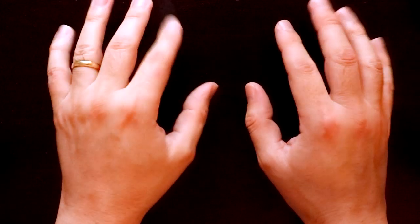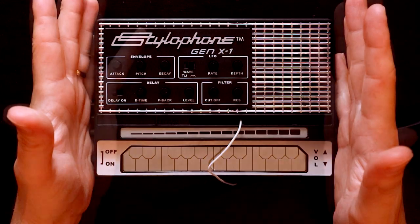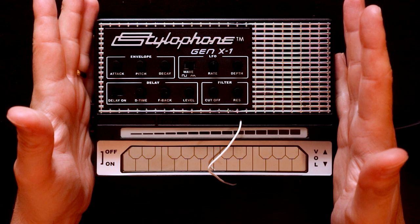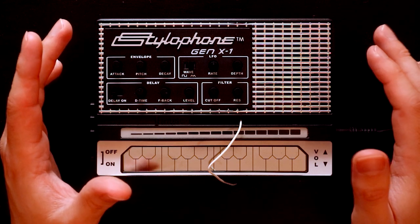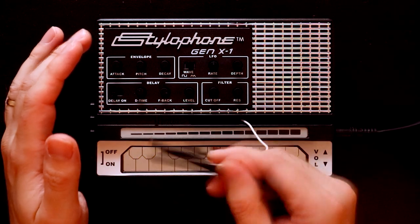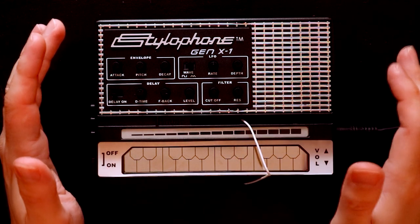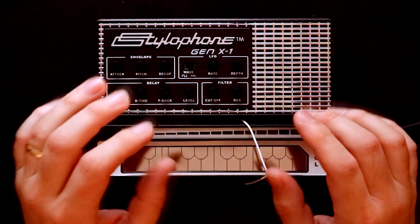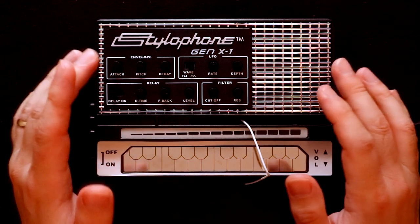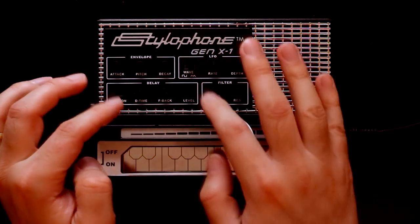So that left me with the question of what synth I was going to use to create the sounds. And as it so happens, I have just been sent this, which is the Stylophone Gen X1. Those of you familiar with the original Stylophone might know it to be quite a basic synth — basically there's one sound and you play it with this little stylus, hence the name. But Dubrack, who now own the Stylophone brand, brought out the Gen X1, which added some of the features that you might expect from a proper synth. So we've got a filter, we've got an LFO, we've got an envelope, and we've got a delay as well.